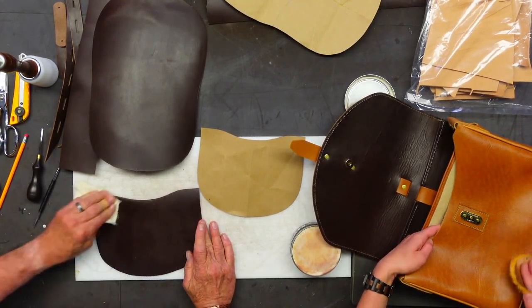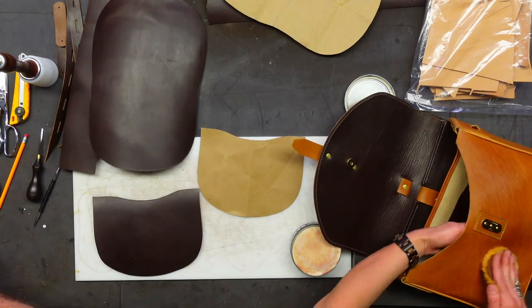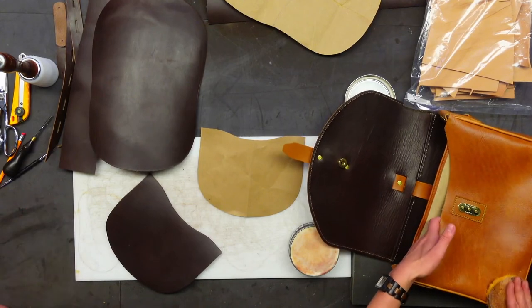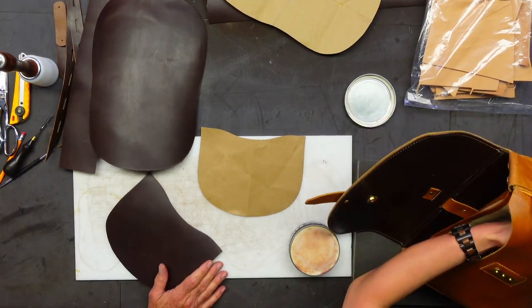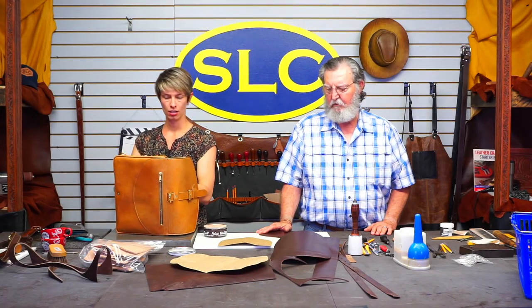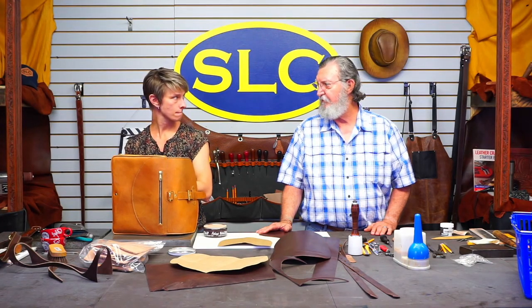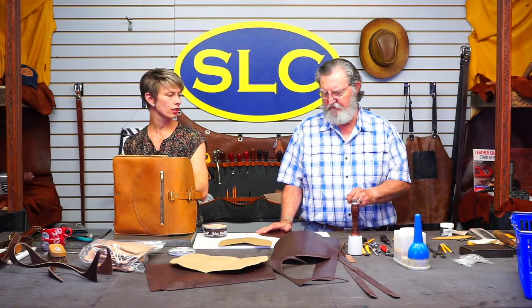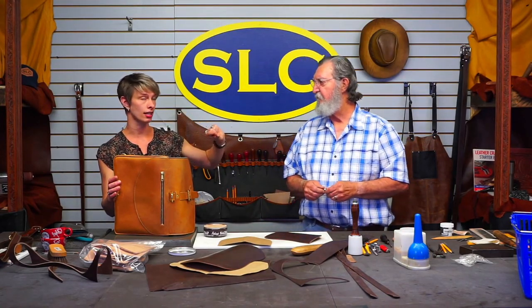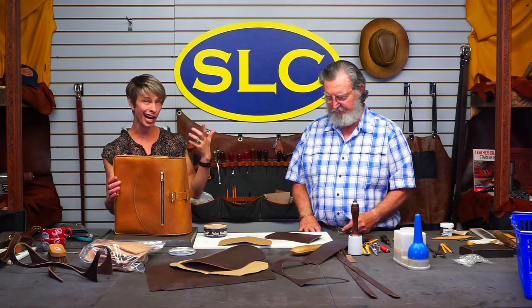If you're doing a gusseted pocket that you want to lay flat when empty, is V-gouging and folding the best method? It depends on what it is. If you're using a vegetable tan leather, you can wet it and actually fold it without V-gouging — you can wet-form that crease into it. Depending on how much volume you need inside that pocket, you could make it where the pocket tapers down to the face of the bag, with a very small gusset at the bottom and a V-shaped gusset that goes up to the top. That would lay flat. It really depends a lot on the material you're using.